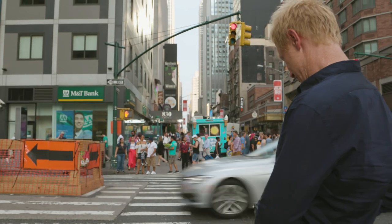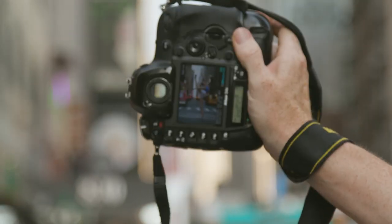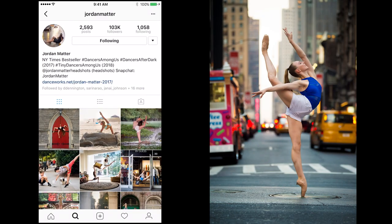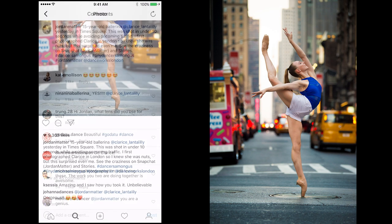You put all these elements together and you get a shot like this. This is the kind of photo that people are going to love on Instagram. I have 100,000 followers on Instagram, and if a post is really successful I'll get about 5,000 likes and about 20 comments. Let's see how this one does.